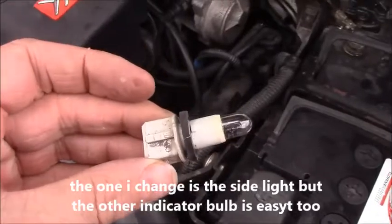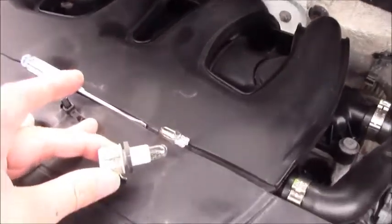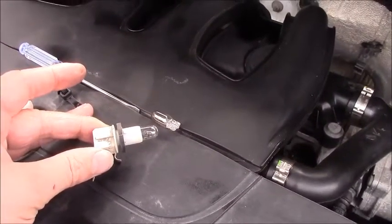It's the blade type. There's the old one. There's the new one. I'll change them over and fit it.